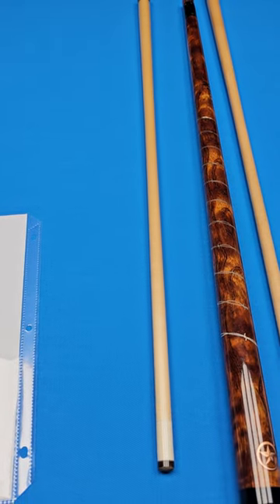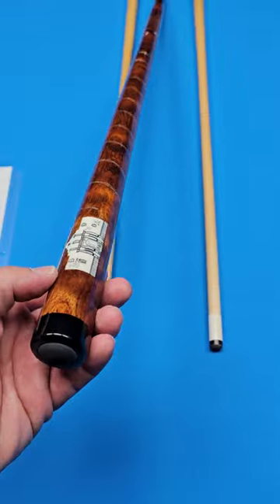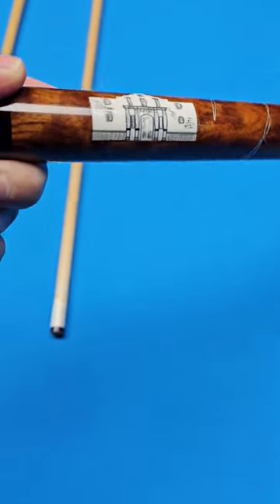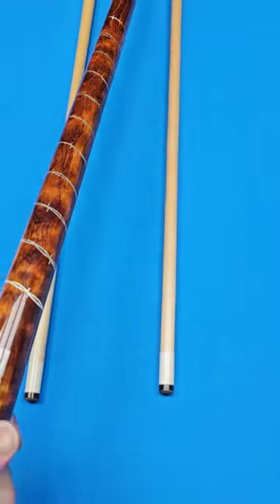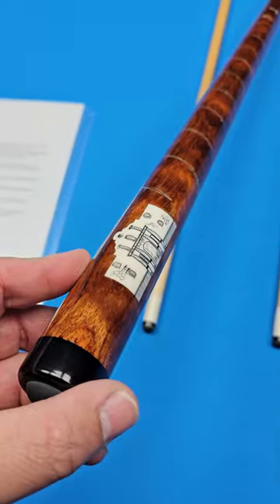On the opposite side from the star is an ivory inlay of the Alamo. So it does have ivory in it — this cue was made a very long time ago. Obviously, there's no overseas shipping. Look at the size of that right there — there's the Alamo for you. And that has been scrimshawed. Right here it says the engraving and scrimshaw was all done by Richard Black.